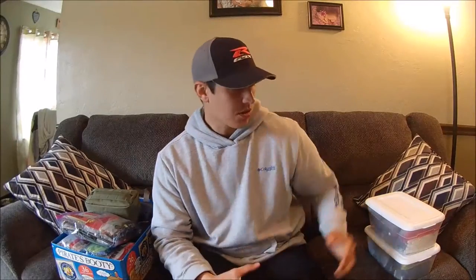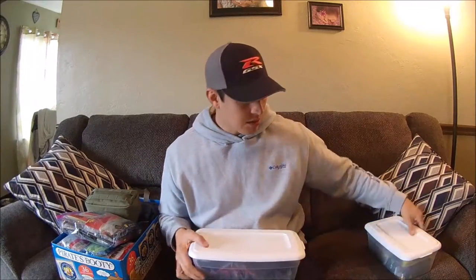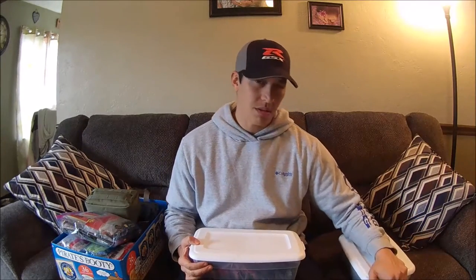Today I'm going to do something on my soft plastics and just show you guys how I store those. To start off, I'll start with plastic bins. I only have two plastic bins now — I got them at Walmart, really cheap. I think it was only like a few dollars.